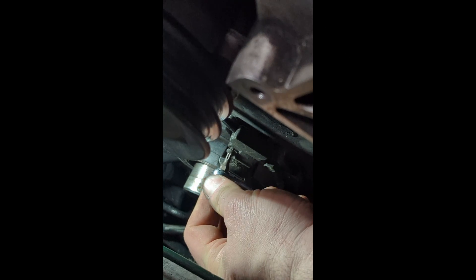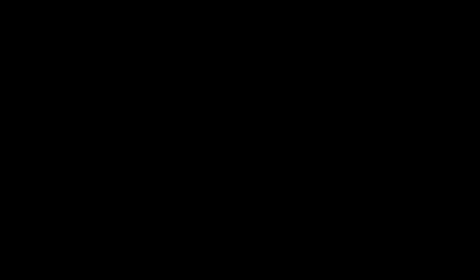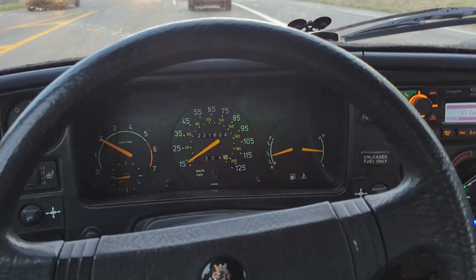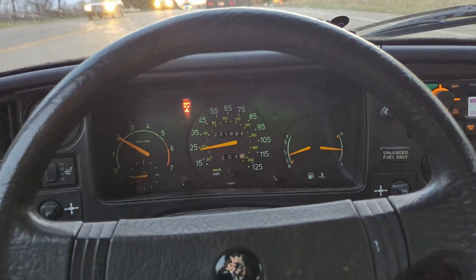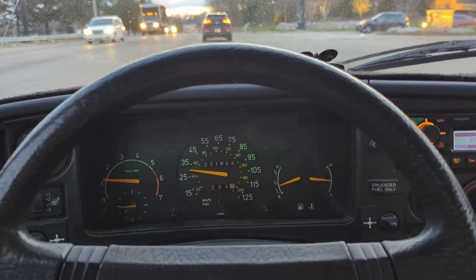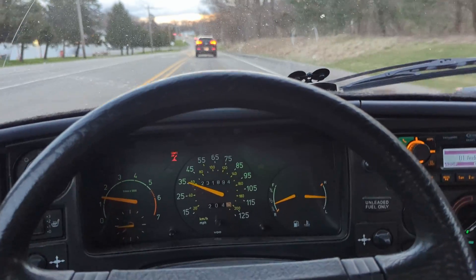Putting it back together. We're back — the new crank position sensor seems to have fixed everything. It's running better than ever. Another one off the list.